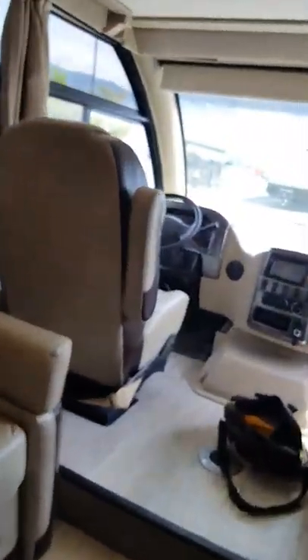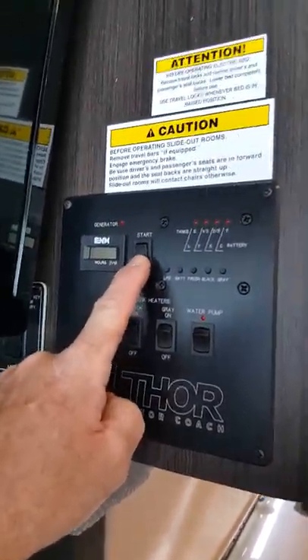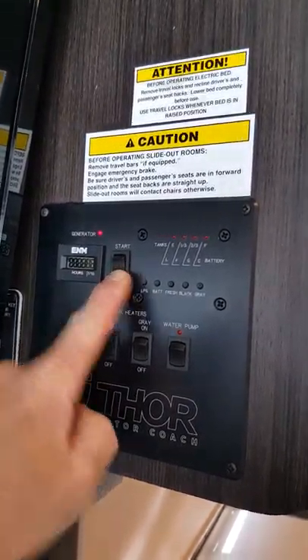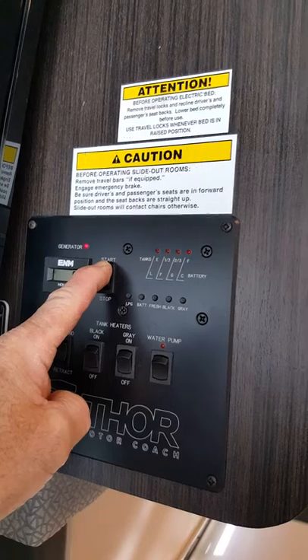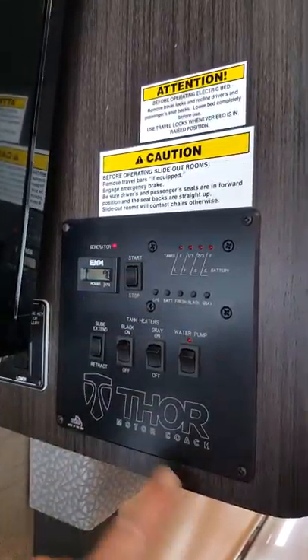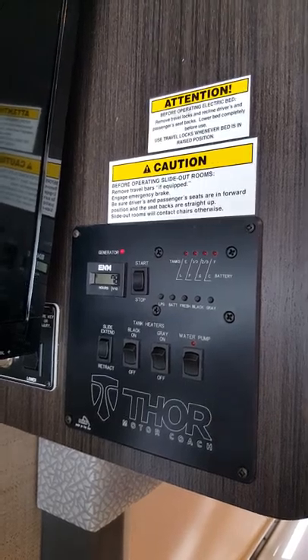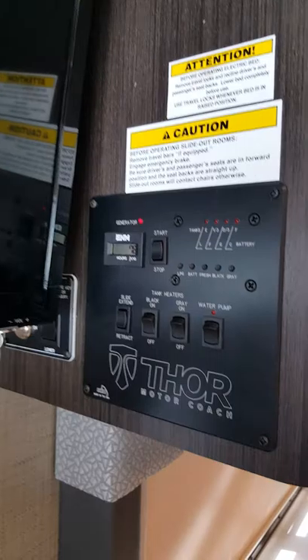Over here on the monitor panel is the system for starting the generator. There's an hour meter, and a start and stop button. Just like outside, I push the stop button until the light comes on — now it's primed. Then I push and hold the start button for anywhere between 5 to 15 seconds. If it doesn't start after 15 seconds, let go, give it a five-second rest, then try again. You have 7.8 hours on there right now.